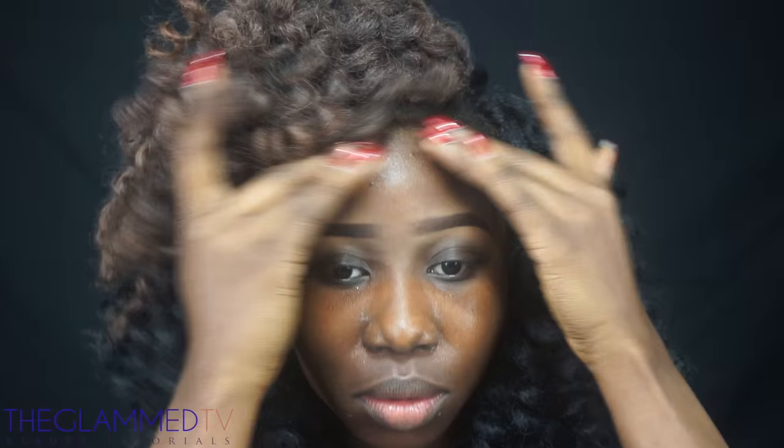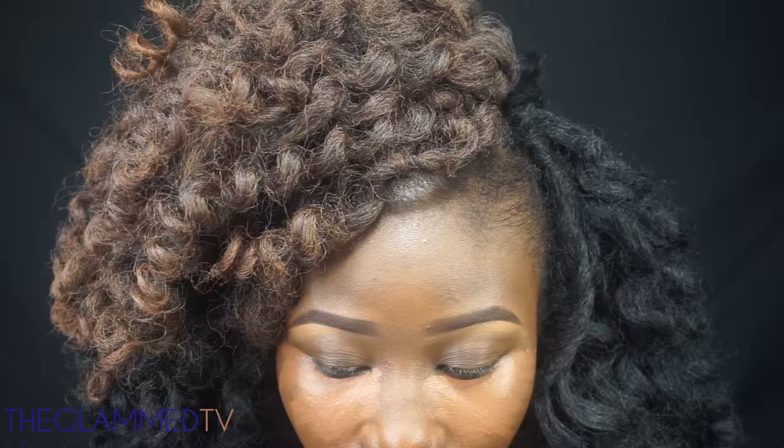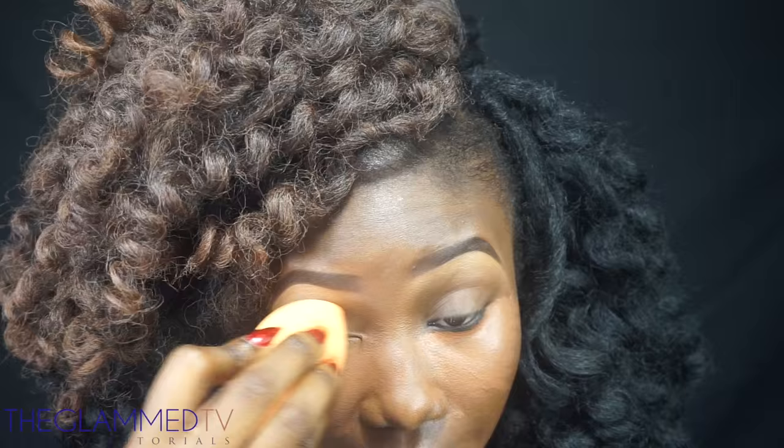I'm going in with my primer — Nivea Men. To me this is a very great drugstore primer. Then I'm going in with my Revlon Nearly Naked foundation using my Morphe brush, and going in with my LA Girl concealer in Toast just to conceal my dark circles. The shade is very close to my skin tone.